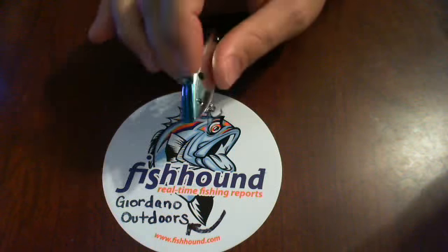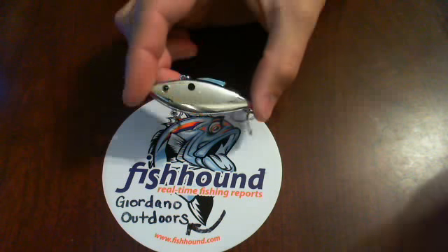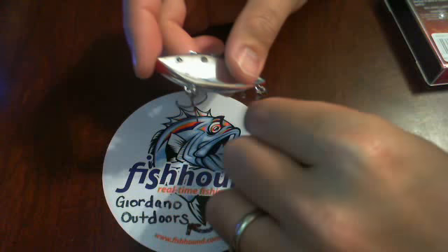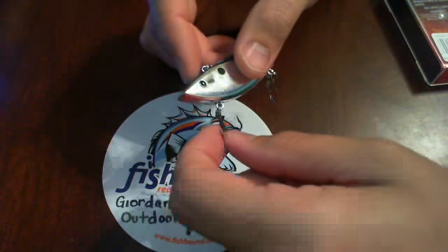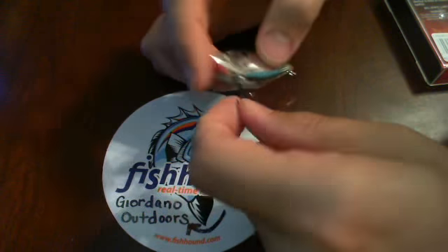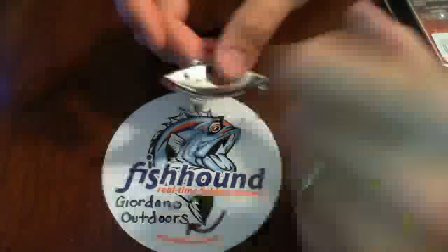The Rattle Trap is the gold standard, the benchmark of lipless crankbaits. Really great durability in the hooks — I've had hooks on rattle traps in my tackle box for eight to ten years. They're still the same ones. I just run a file over them every once in a while, and out of the box it comes ready to fish.